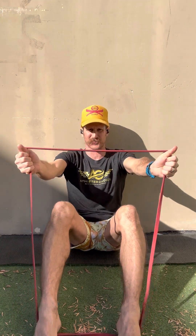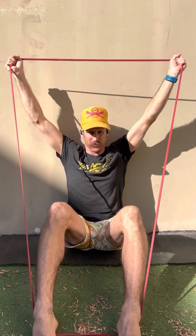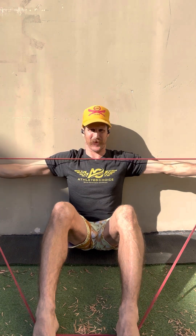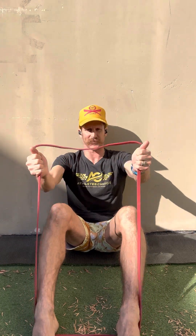That'll be your I. Then your Y — thumbs are still up, just open up a little bit wider. Then we do the T's, which is basically pulling the band apart. Keeping the ribcage down, feeling the scapula slide together as you open up and control the movement. I really like using the wall because you're able to feel when you're breaking form and find where your ranges are. That covers the thumbs-up position.